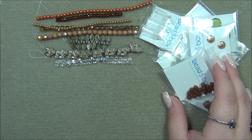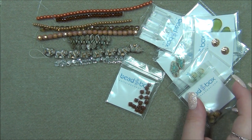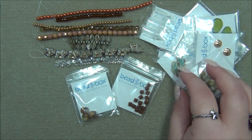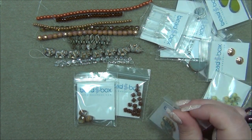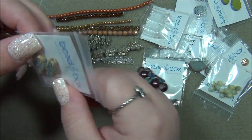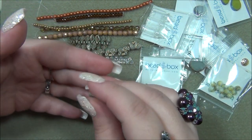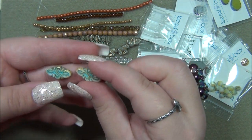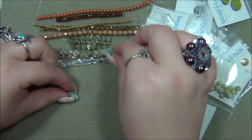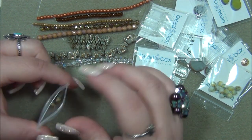Nine by nineteen millimeter Czech glass Arabesque, Beige with Turquoise. Those are gorgeous. This must be a new bead because I've been getting this a lot in subscription boxes lately — I just made a necklace with another subscription box with these in a different color. I'm loving these, they're very fancy. Those are gorgeous — they look great together.